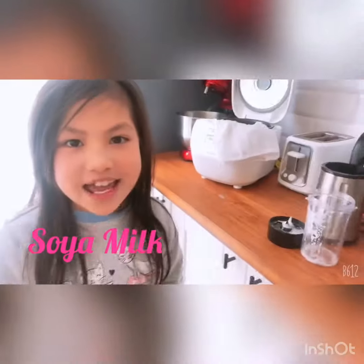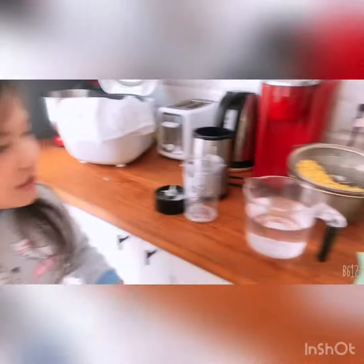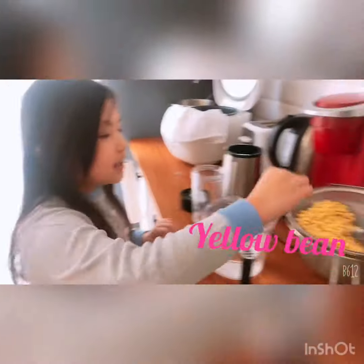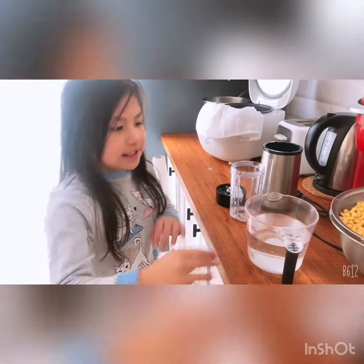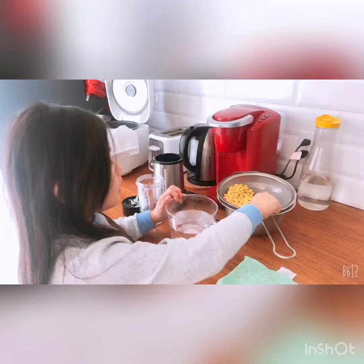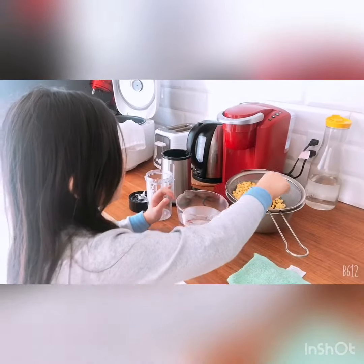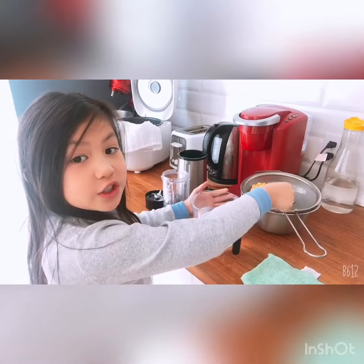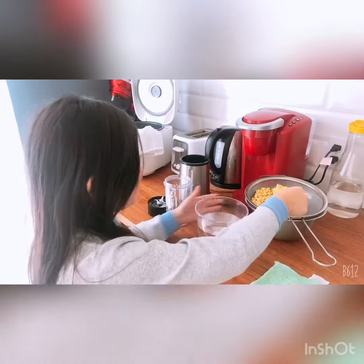Hi guys, today I am making soya milk. Your bean needs to be like that, and then put it in the water overnight. Now I already put it overnight, so now I put two spoons of yellow bean.